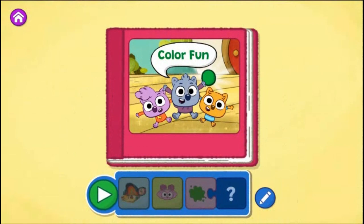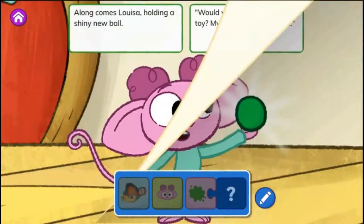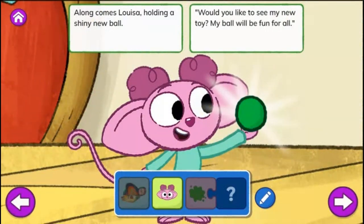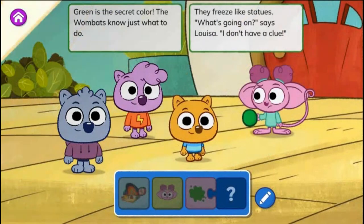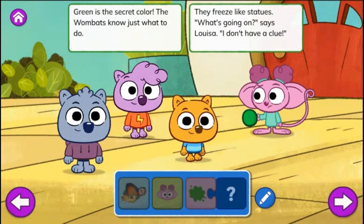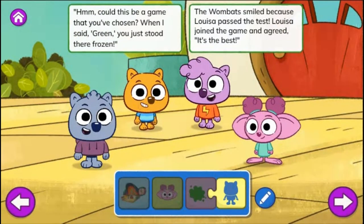Tap the green play button to start reading. Color Fun. One day at the Wombats' home, the Wombats make up a new game. Here's the rule: when someone says a color, we'll all act the same. Along comes Louisa holding a shiny new ball. Would you like to see my new toy? My ball will be fun for all. I made sure to get the color I like best. I really think green is better than the rest. Green is the secret color. The Wombats know just what to do. They freeze like statues. What's going on? Says Louisa. I don't have a clue. Hmm. Could this be a game that you've chosen? When I said green, you just stood there, frozen. The Wombats smiled because Louisa passed the test. Louisa joined the game and agreed — it's the best. The end.